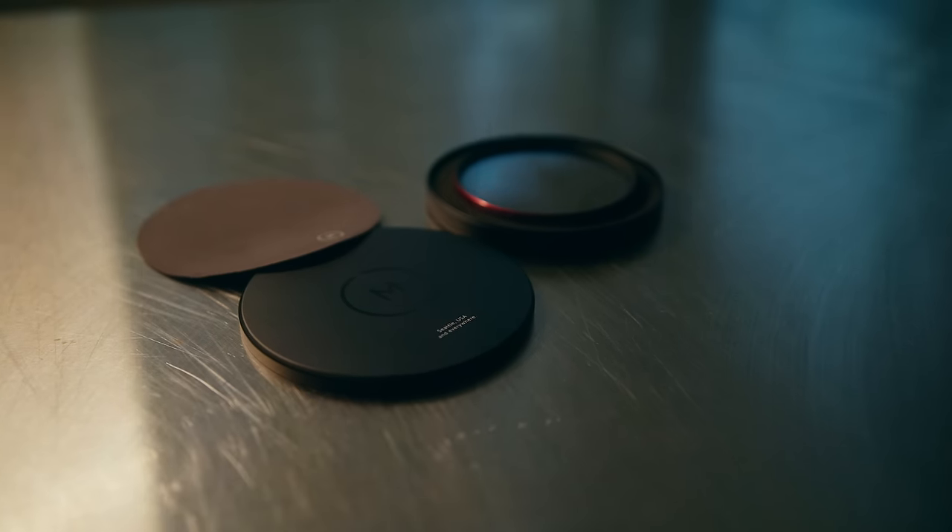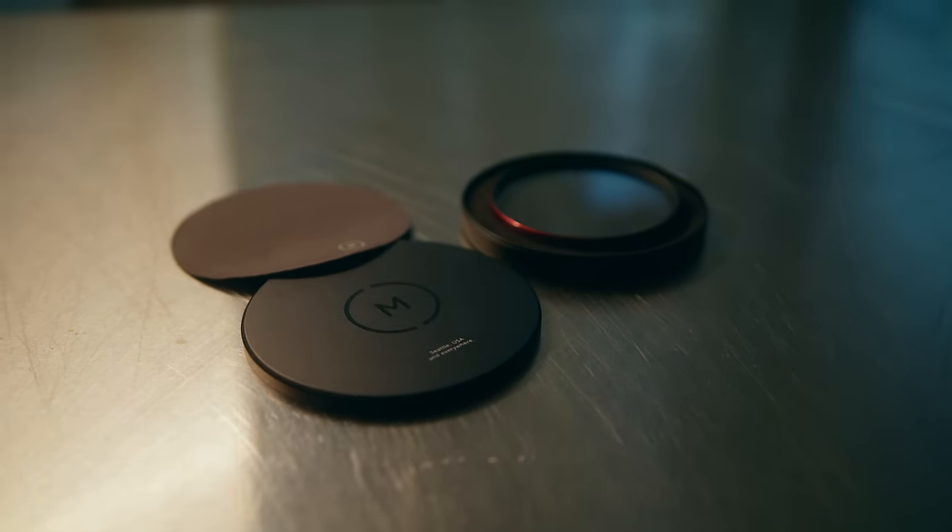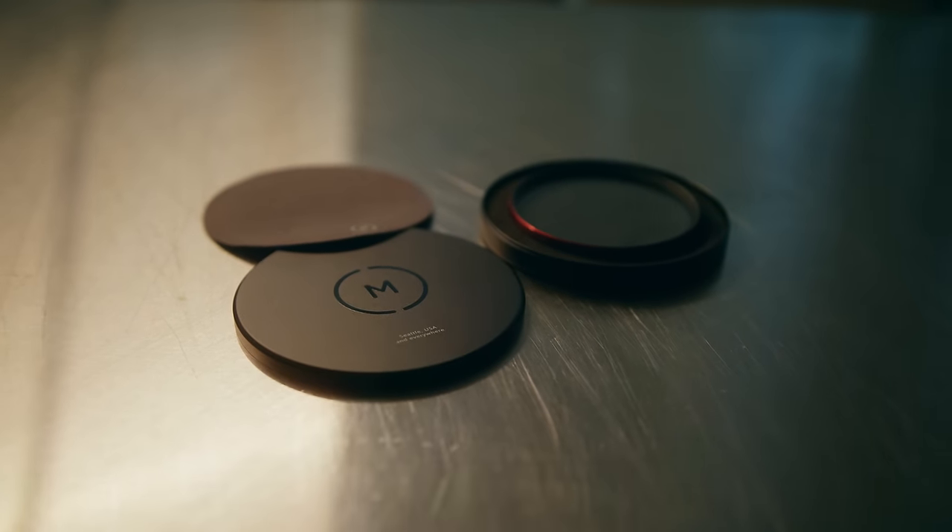The Moment also comes with a really nice metal screw-top case that will protect your filter well — if you threw it somewhere I don't think it would break, given the padding inside. The Pro Mist, when it ships to you, doesn't really have much of a case — just a little black case that's not going to protect it like the other two.